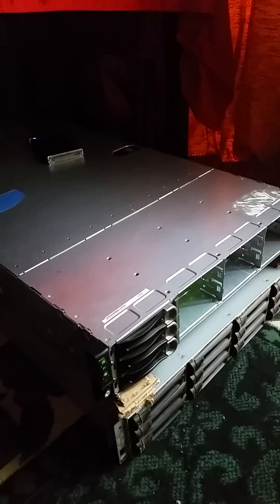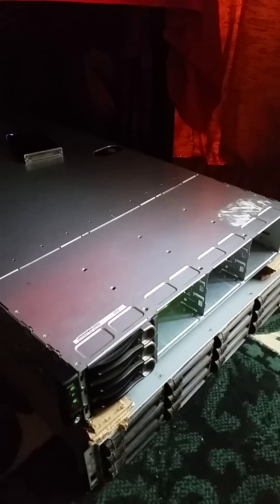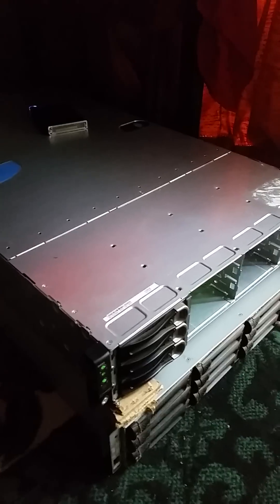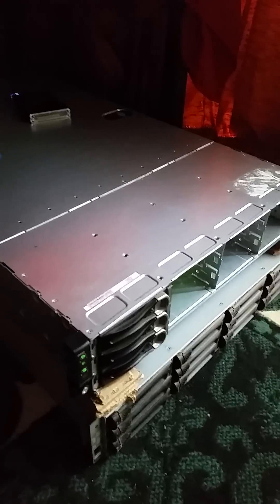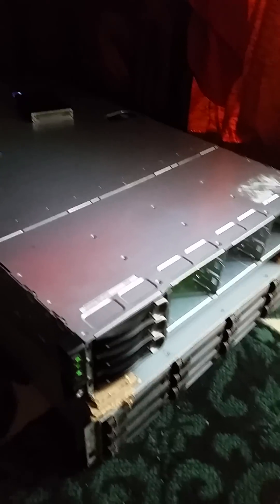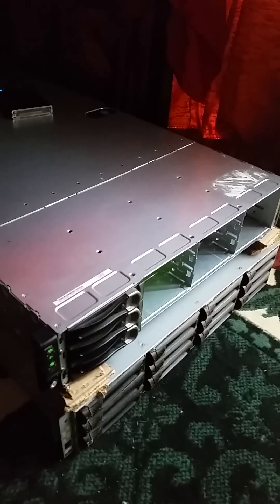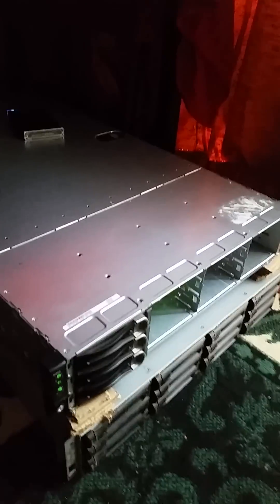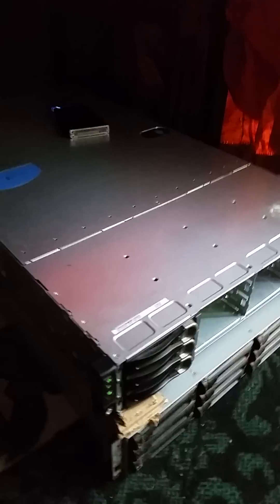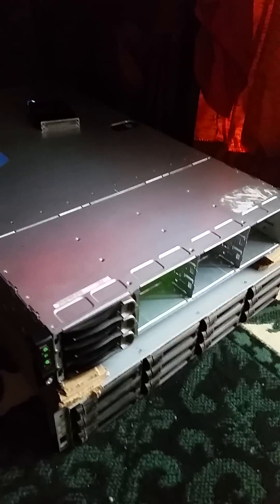On top I have a Dell C6105 PowerEdge server that uses the AMD Opteron processors, also dual CPU per node. This one only had three nodes but it came with three 250 gigabyte hard disks, so I didn't have to PXE boot them. All these systems have Ubuntu installed. The server on the bottom I got for less than $450 and the server on top, the 6105, I got for about $400 — pretty cheap on eBay, a pretty good deal in my view.